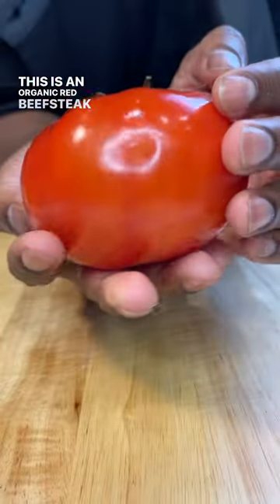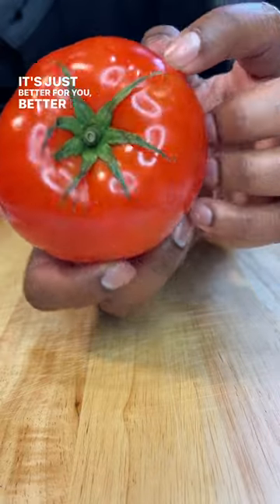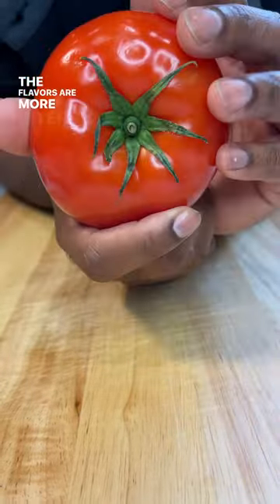This is an organic red beefsteak tomato. You should definitely try to eat organic wherever you can — it's just better for you, better for the environment, better for the animals, fresher tasting. The flavors are more intense.